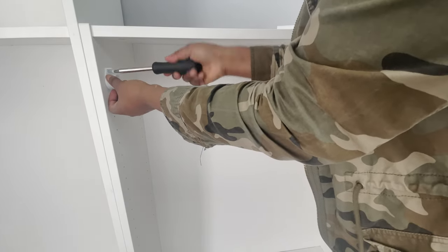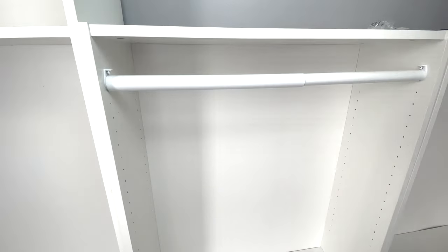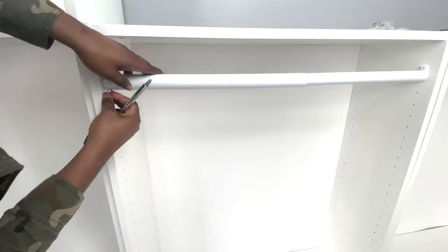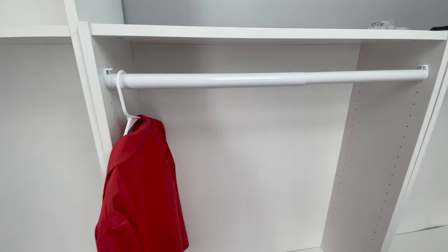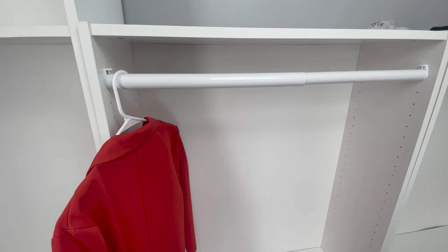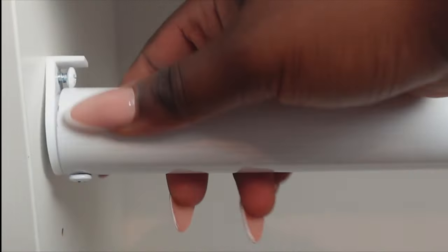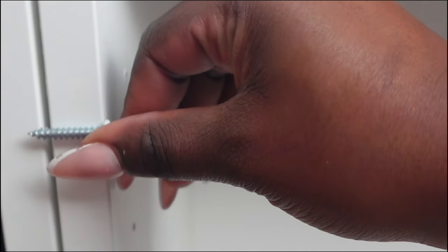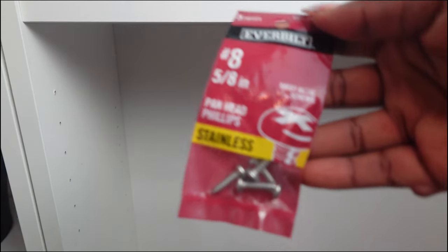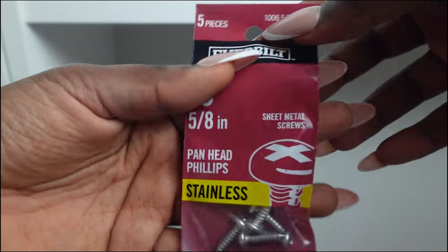This is a big mistake and I'm going to show you not to follow this step. I used the screws that came with the closet rods, and they were too long. When I started hanging stuff on it, the rods just started to bend. They will go through the shelves. So I had to go to Home Depot and I got the 5/8-inch screws — those worked perfectly.